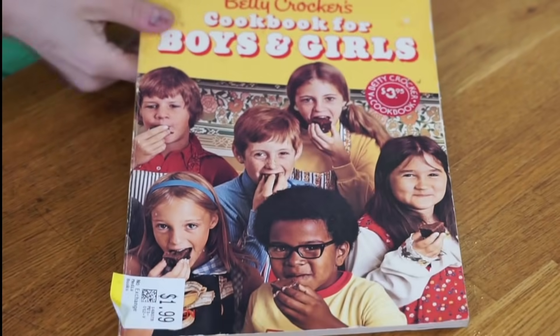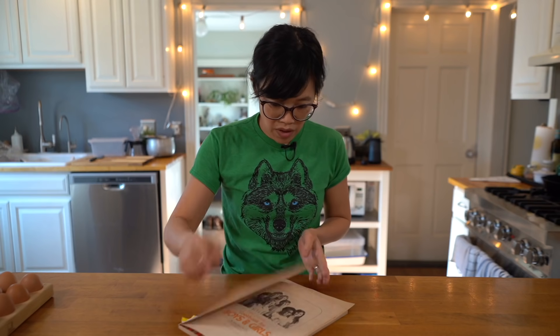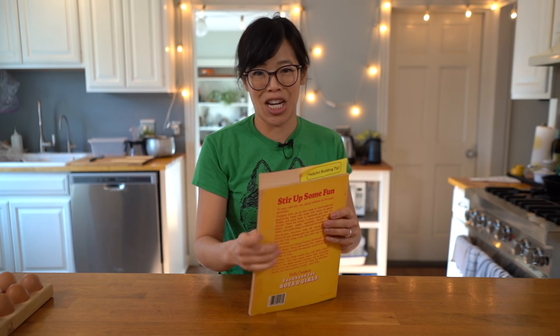Today I'm going to be making a recipe that I stumbled upon in an interesting stream of events. It began with a trip to the thrift store, which I love to do — I love hunting for treasures — and I found this book. It's the Betty Crocker's Cookbook for Boys and Girls.